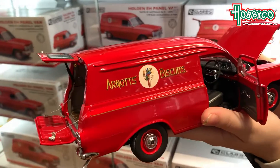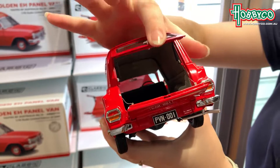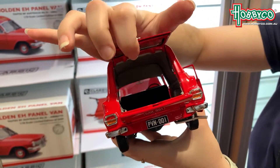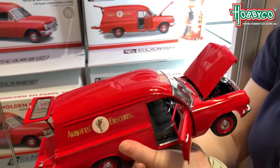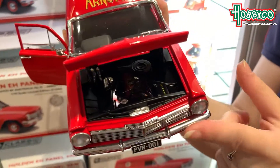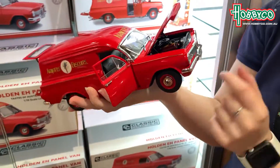Look how pretty that is. All the doors move — full pistons. Look how cool that is, they all close. And it's got a full detailed engine. How awesome is that?